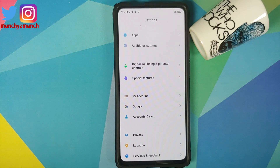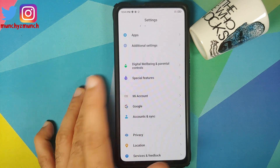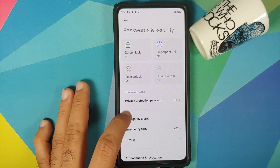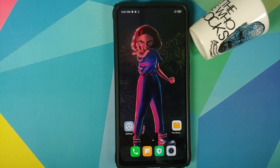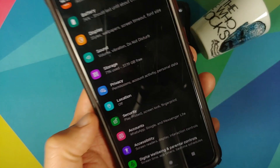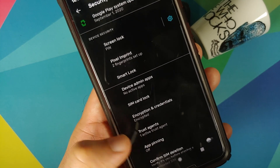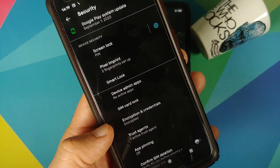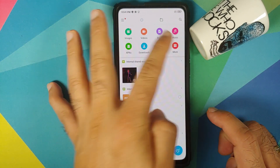Next you need to know whether your device is encrypted or not. For MIUI, go into Settings, then Password and Security and Privacy — for me it says phone not encrypted. For custom ROMs based on AOSP, go into Settings, then Security, tap on Advanced — as you can see on my Pixel 3 it says encrypted. You need to know this because it determines whether you need to download a certain file.